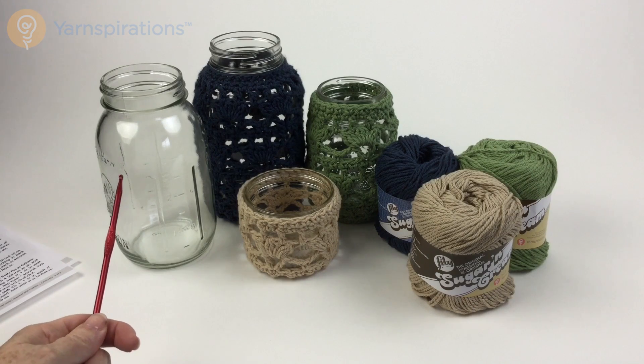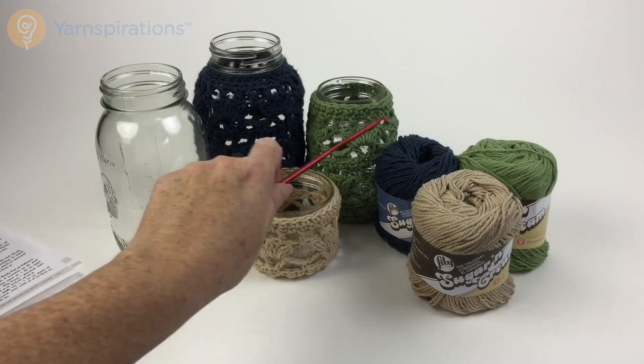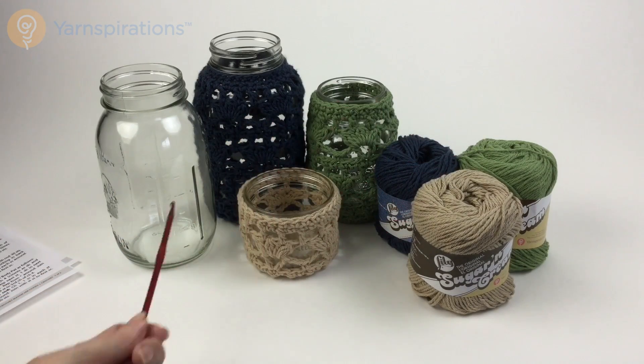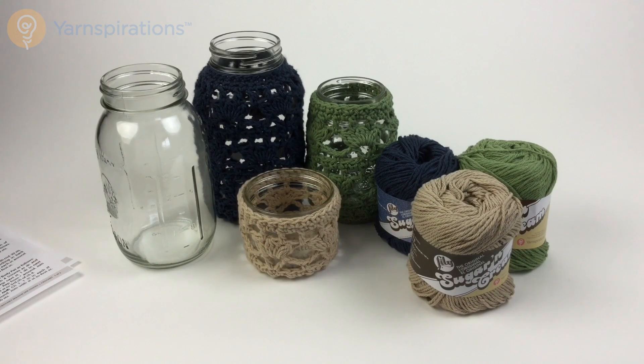You need one ball of Lily Sugar and Cream yarn. In the photograph on the pattern we used indigo, sage, and jute, but of course you can use whatever color you happen to have or whichever color fits best into your home decor, and of course a crochet hook. We recommend a size F5, which is 3.75 millimeter. Personally I went up to a 4 millimeter because I found I got the gauge a little more neatly, but you can start with the one recommended in the pattern and make an adjustment if you have to.